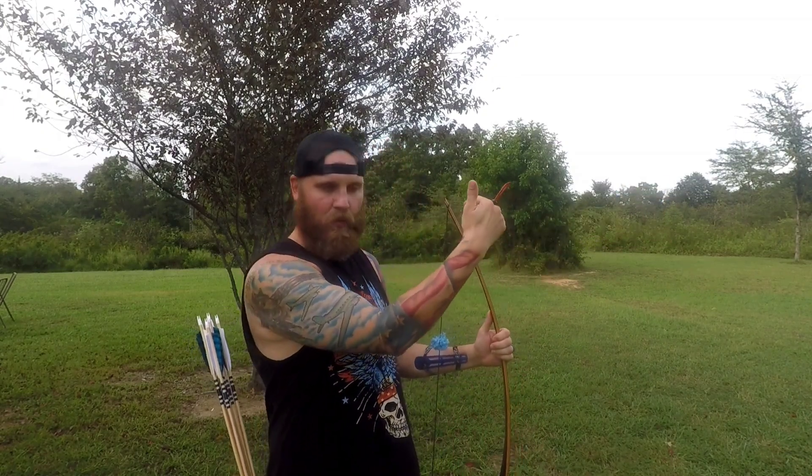Then I'm going to establish where on that target my gap is. That's number one — that's before anything ever takes place. As I'm doing that, I'm also trying to control my breathing. I'm going to take two or three good breaths. The first breath, everything comes together — I've got my yardage. Second deep breath, I'm establishing where my gap is. And that third breath, I'm kind of visualizing myself go through a shot cycle, getting my gap where it needs to be, the whole nine yards.